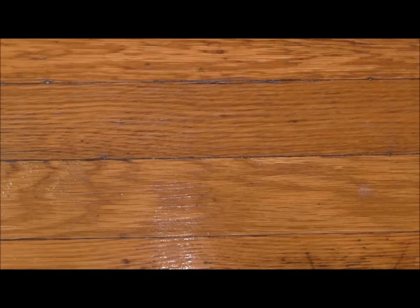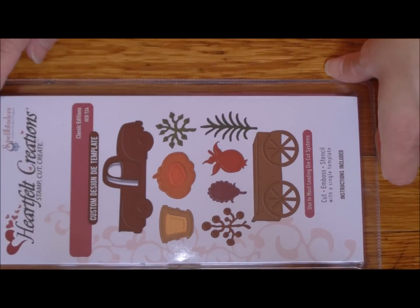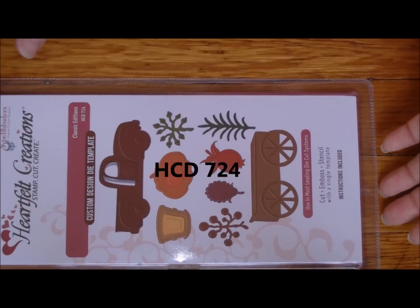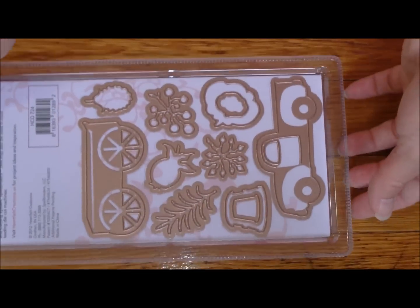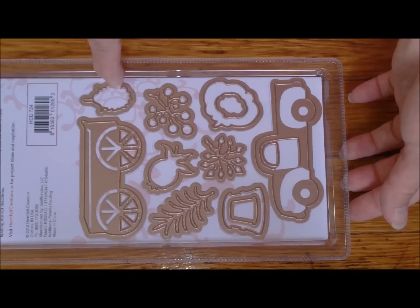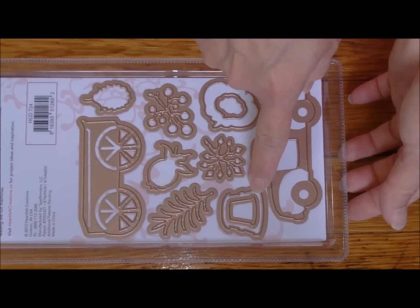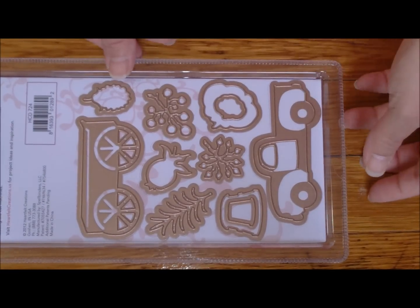The die that goes with this set is right here. It's number HCD724 and it includes all these dies. On the back you can see the wagon. These dies are different things - this can be a berry or a pine cone. Here's the pumpkins, the truck, flower pots, greenery, the berry. Very nice collection.